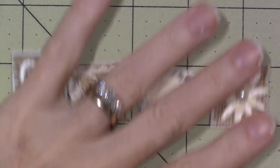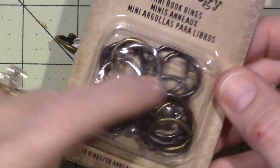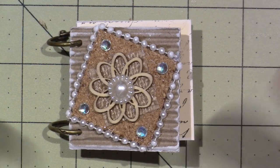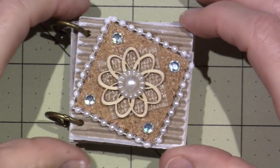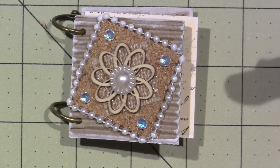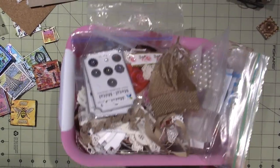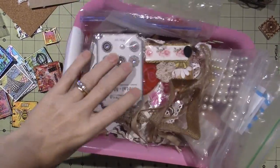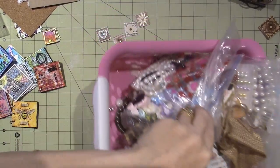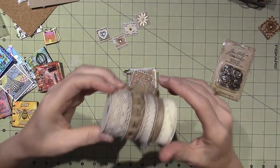Then I made this inchie book — I had to use the Tim Holtz mini book rings for this one because of the way I laid it out. These were not flat. This is my cover twinchie and I love it. I just go around my craft room and grab anything I think will fit on a little tiny thing.